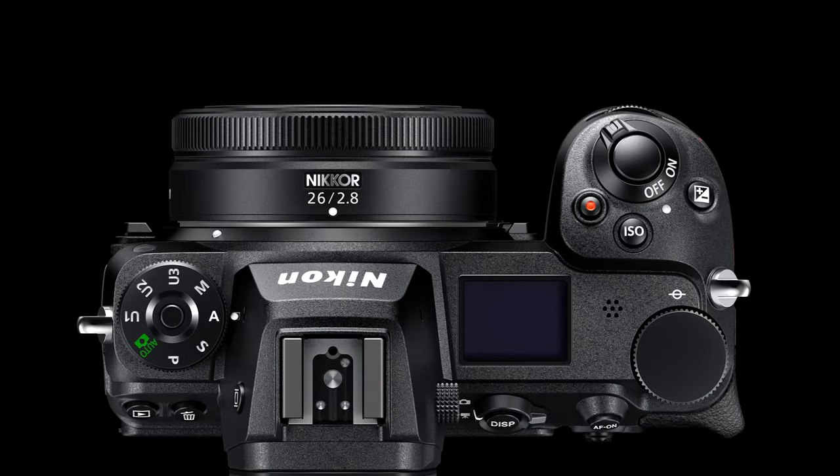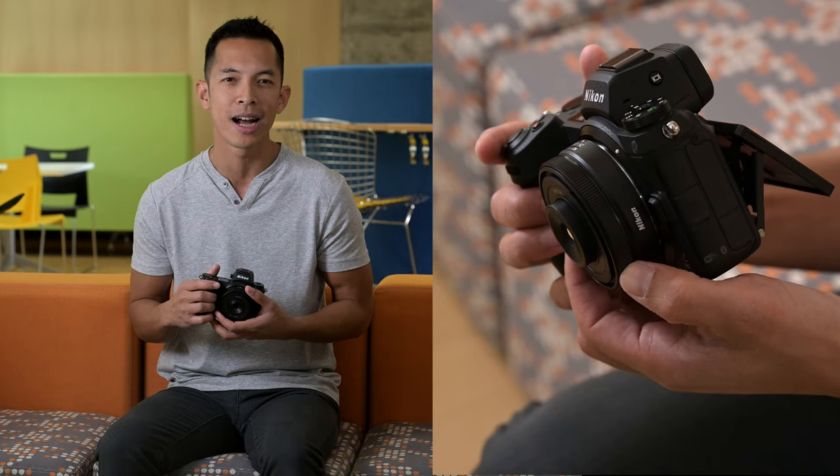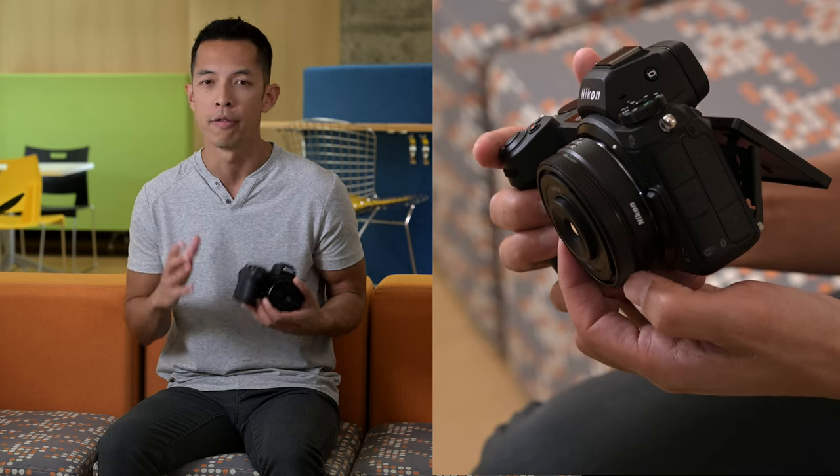The lens is so small that it's the same depth as the camera grip. It's designed with a tactile, high-quality control ring for manual focus, ISO, exposure compensation, or aperture adjustments.